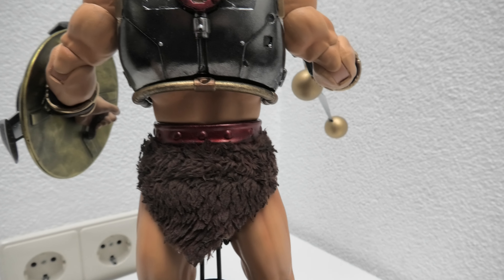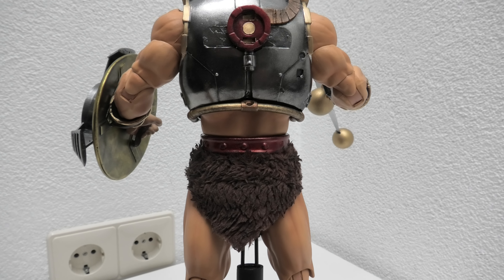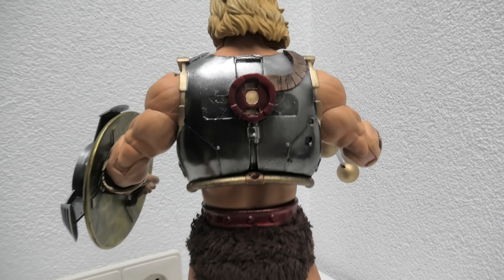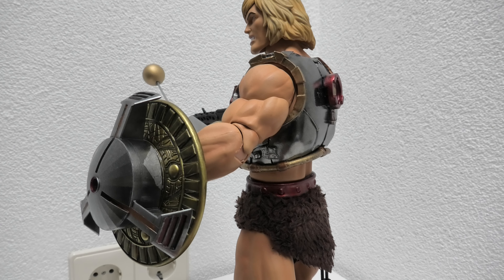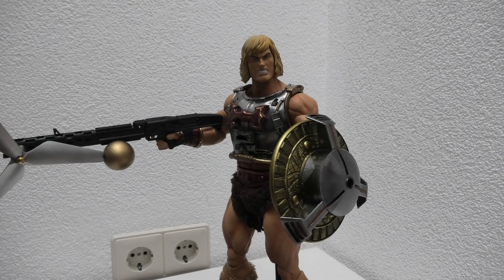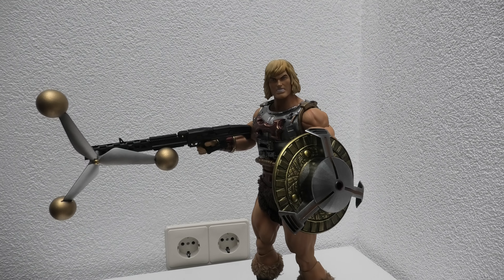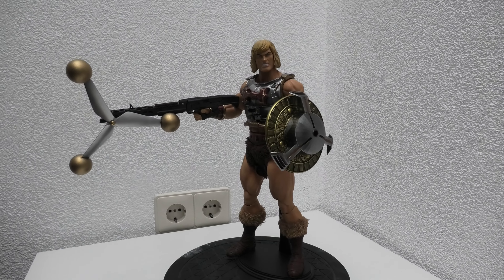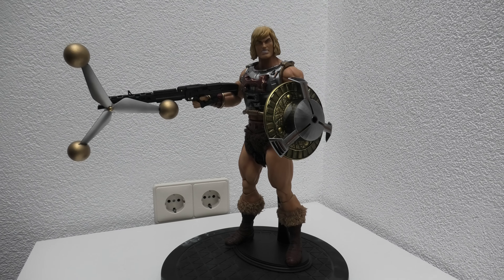Also notice I've repainted the belt in metallic red. He makes a nice addition to the other Mondo figures. I dig this pose — he looks menacing for a hero.